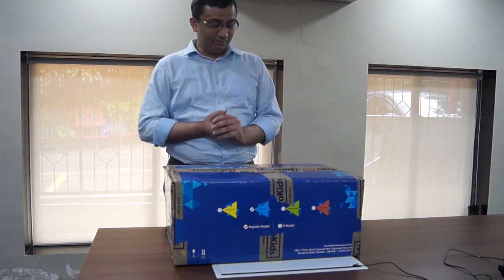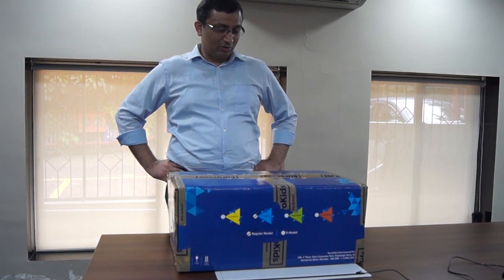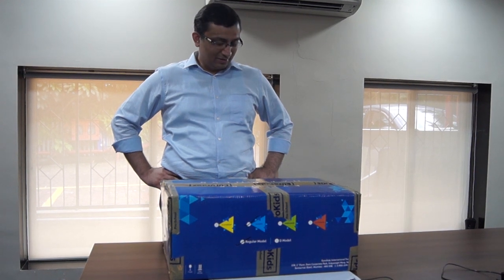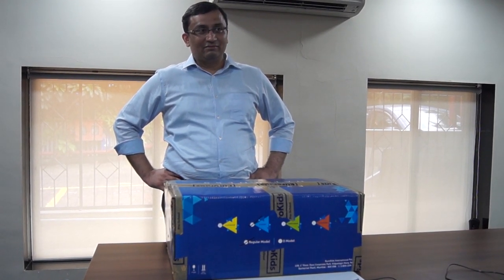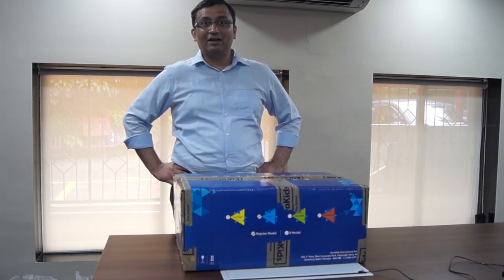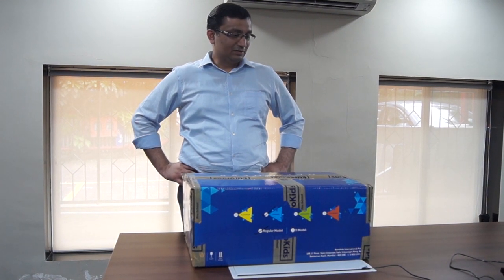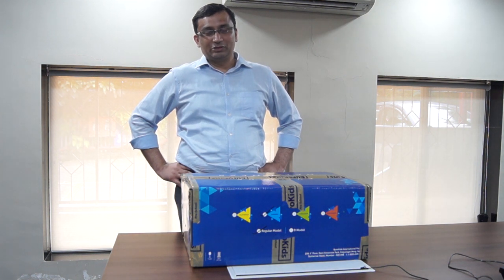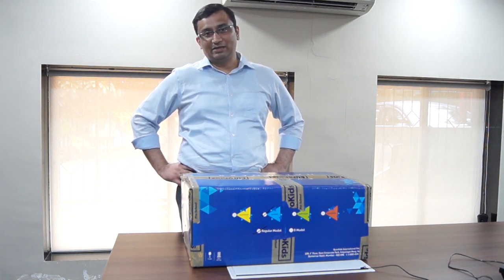Hi, my name is Rushab. I am here to tell you guys about the new kit that I bought for my three-year-old daughter. During this time when all the kids are locked out, what to do becomes a big challenge. Recently I was asking my friends what they are doing because schools are shut, so there is no other avenue for children to do anything or learn anything.